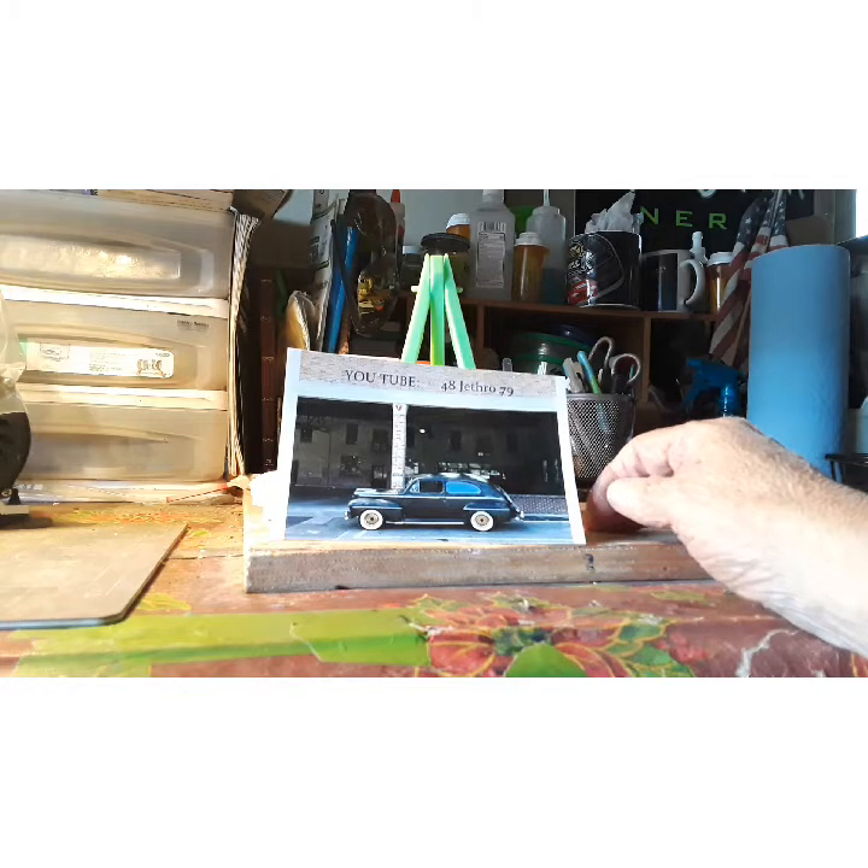Check out 48 Jethro 79 — that old Jethro does sweet looking builds. Pays attention to detail. Good guy. Appreciate you, Jethro. Take care.